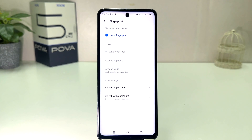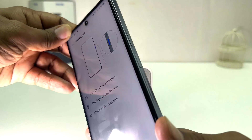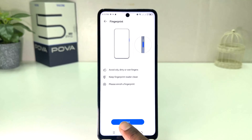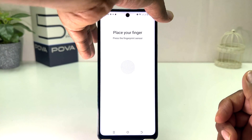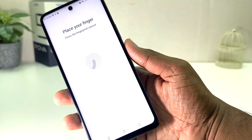After that, if you decide to add a fingerprint, I'm going to click 'Add Fingerprint'. On the Techno Pova 5 Pro, the fingerprint scanner is on the right side. We're going to click 'Next' first and then we're going to place our finger on the scanner.